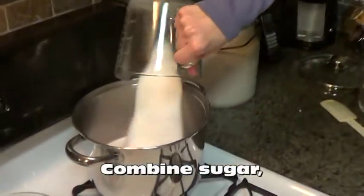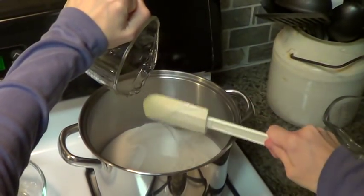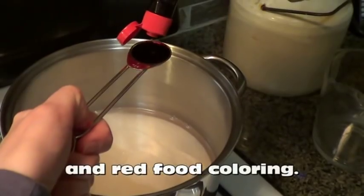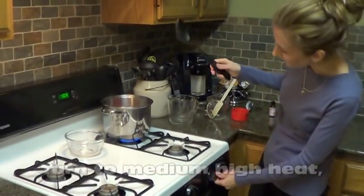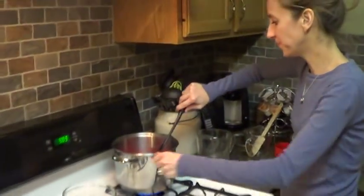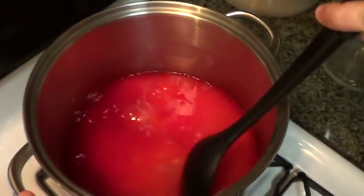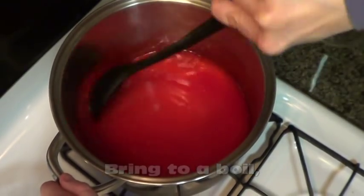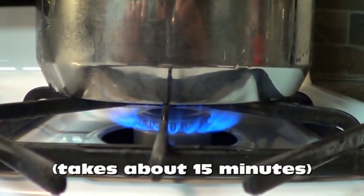First of all you're going to dump your sugar in with the corn syrup and the water, along with a teaspoon of red food coloring. Turn it on to medium-high heat and stir it all together. It'll start to melt and become very syrupy. Let this boil on medium-high heat, stirring occasionally — this process takes about 15 minutes to get it to boil.